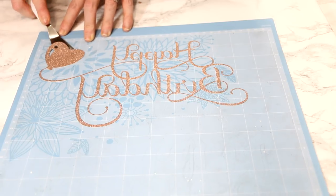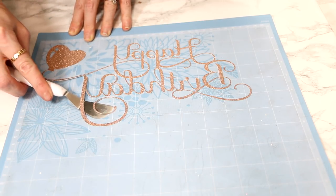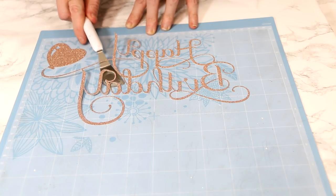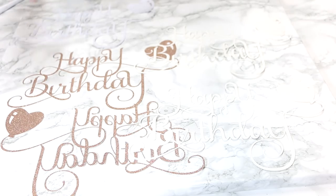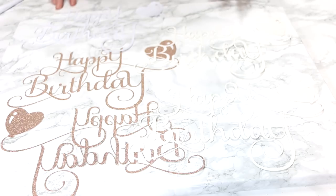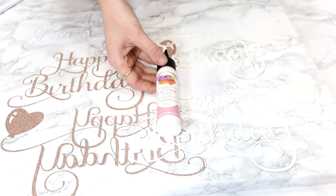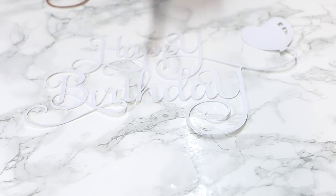To remove it from my mat, I'm just going to very gently go in with my little flat Cricut scraper and take my time gently removing it. You just want to take your time — there's no rush. We're just going to very gently start lifting it up from the mat. There's our mirrored piece. I'm going to go ahead and cut the rest out. So you can see I've cut out my front and my back, and then I've got my three middle pieces as well.